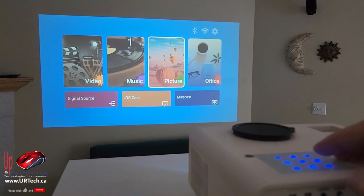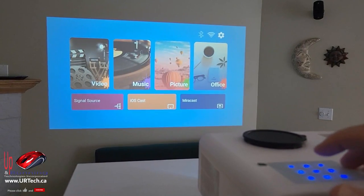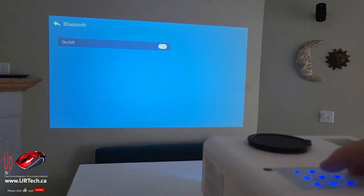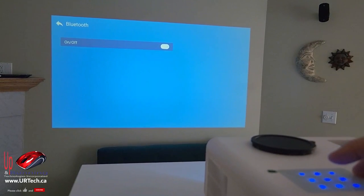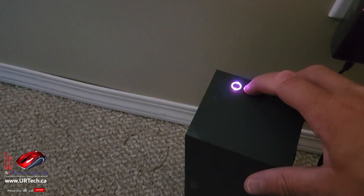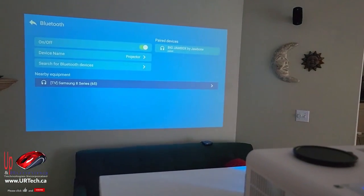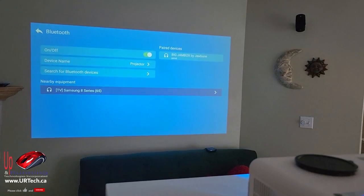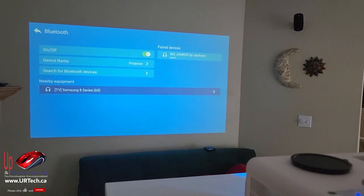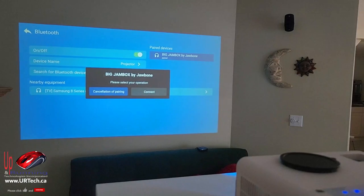Let's show you how to set up Bluetooth. You simply go over to the right with the right arrow button, up to the cog, then over to Bluetooth, click on it, and turn Bluetooth on. My Jambox is in pairing mode, waiting for the device to connect. I've already connected this before, so it's over on the right side for me — I go over to the right, click OK, and connect.